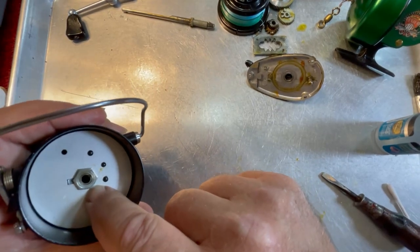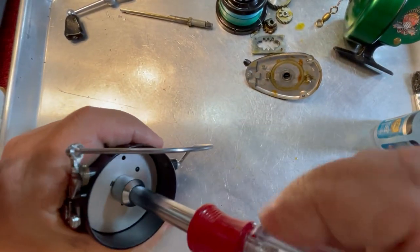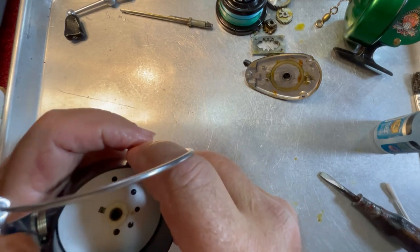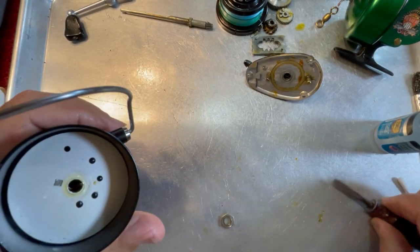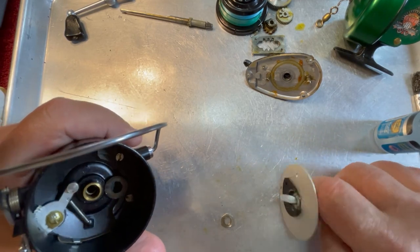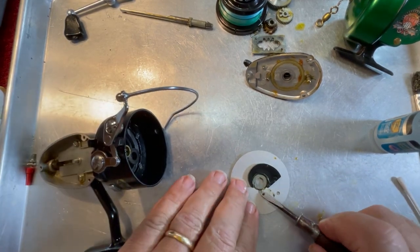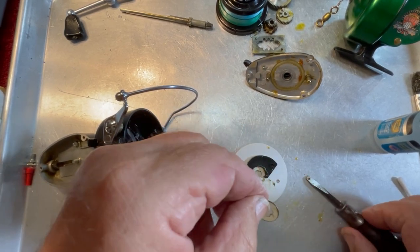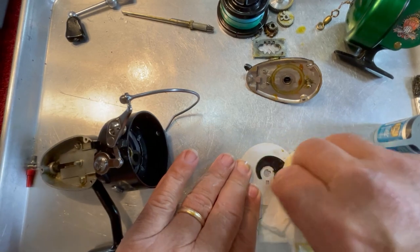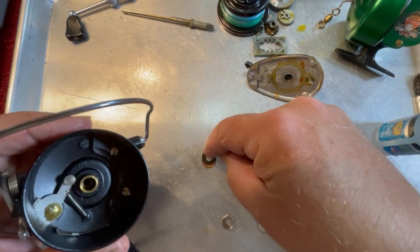Now we're going to remove this nut. We're going to slide this up and lift this plate out, flip it over. This is definitely different from what a Mitchell 300 has — the Mitchell 300 has a different design plate. We've got this click right here — clean this out — and we have this set of washers right here.